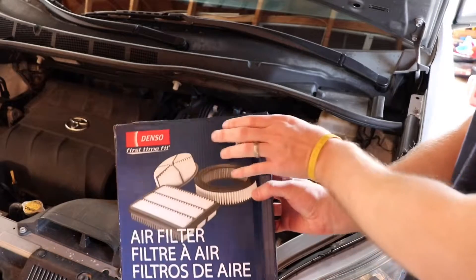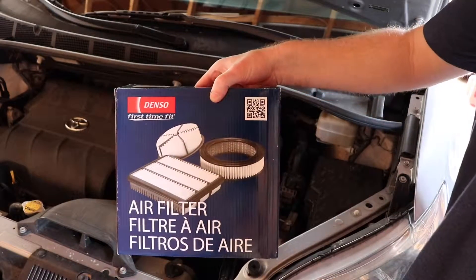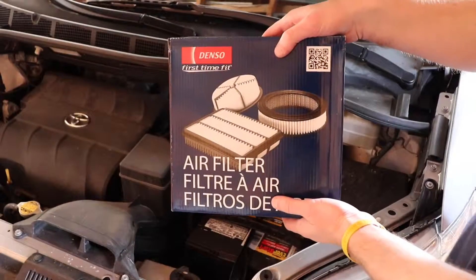The replacement filter I'm going to be using is a Denso 143-3012, and this fits the 3.5 liter. I'll put a link for this one in the description.